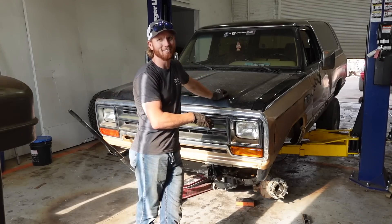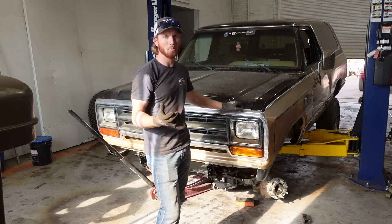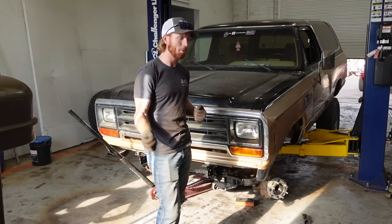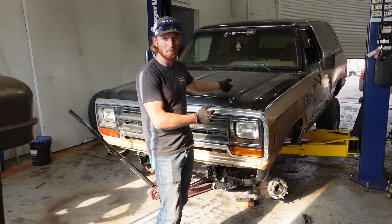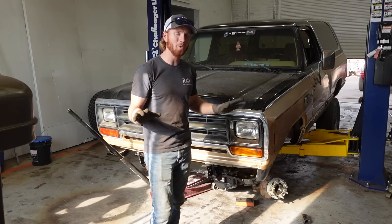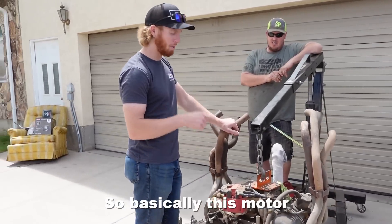I took the front tires off the Ram Charger and lowered this thing all the way to the ground just so I could work on it easier before I tear all the parts out of it. You're probably wondering where the parts are — the answer is outside. I've got them already, but we're going to pretend like I don't have them and go get them right now.